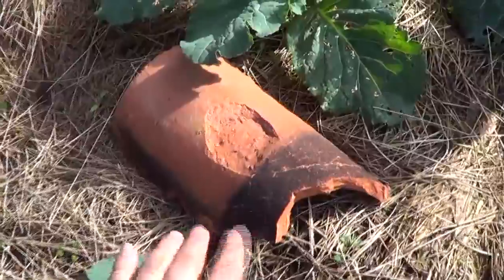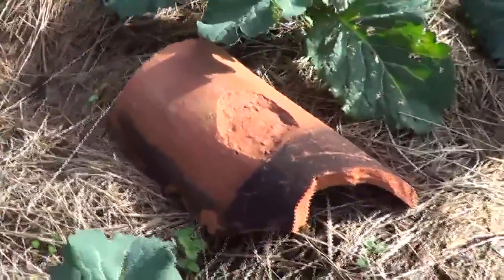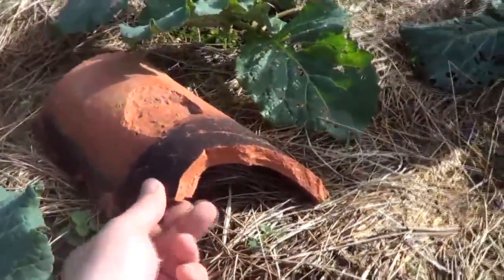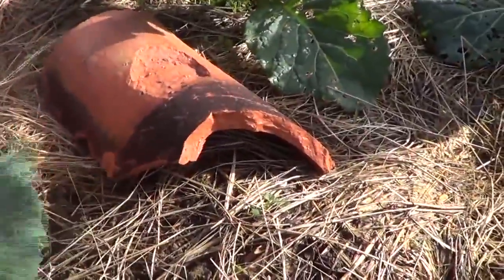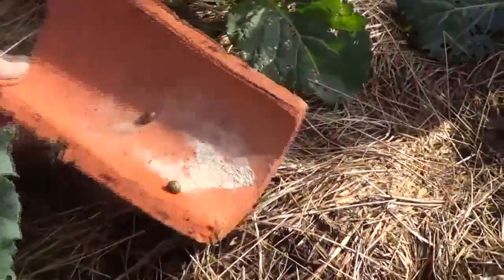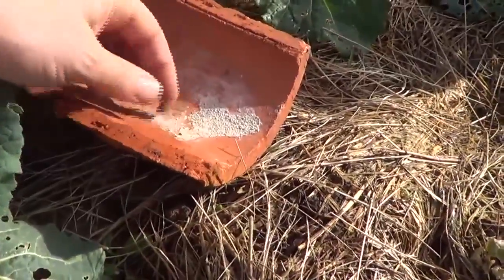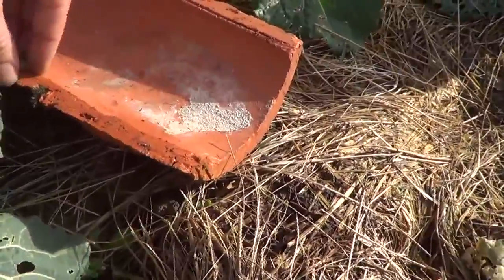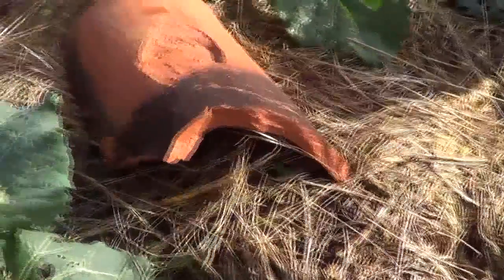A shingle — another method, less aggressive. Just take a shingle and place it where you know the snails are going to be hiding at night, because the shingle keeps humidity. Just place the shingle, and the next day come here — we don't have many this time, but snails will come. Just pick them up. Place the shingle again, just as it was.